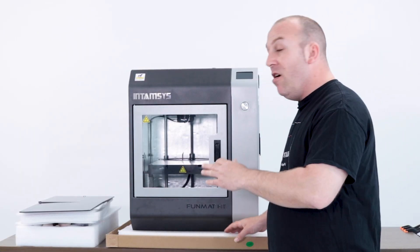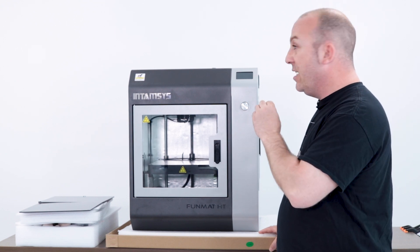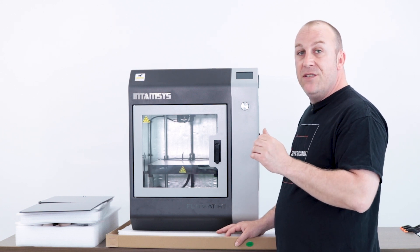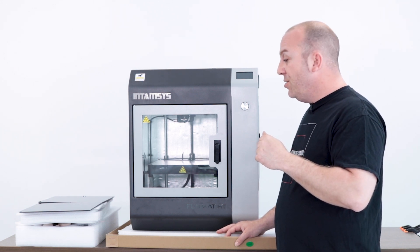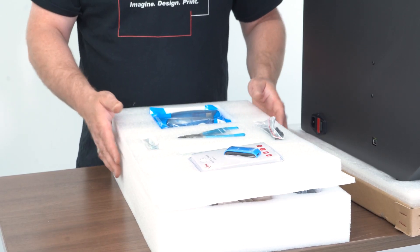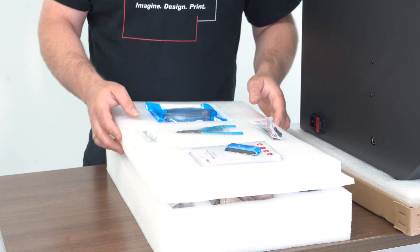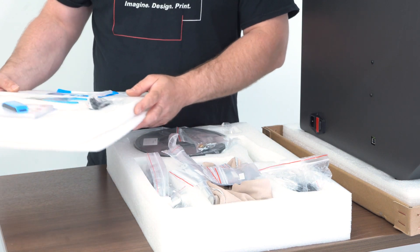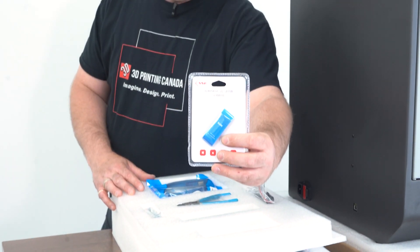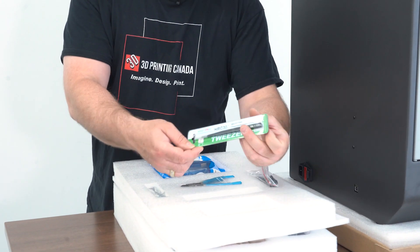All right guys, after taking all the foam out — it was very well packaged — I'm going to show you guys the things you have to undo that they bolt in so it doesn't move around. Let's start with some of the things they give you alongside the printer. Inside the package there were a couple of boxes: one containing two pieces of glass, and one containing some tools, your extruder, some gloves. They send you a free kilo of ABS, a memory card for loading stuff onto the printer, and a really nice set of tweezers.